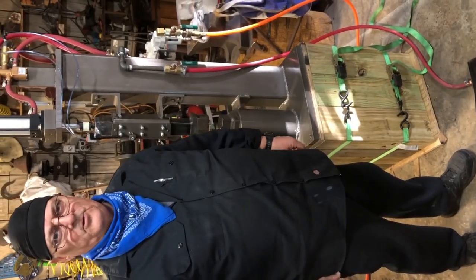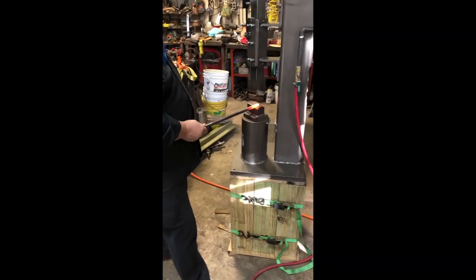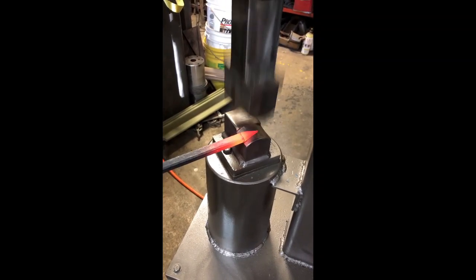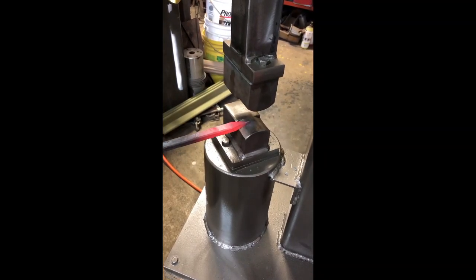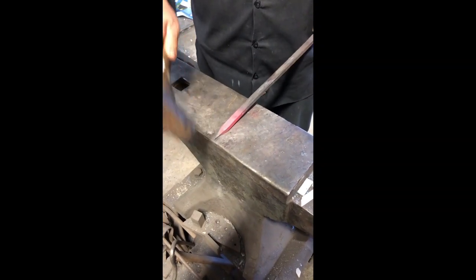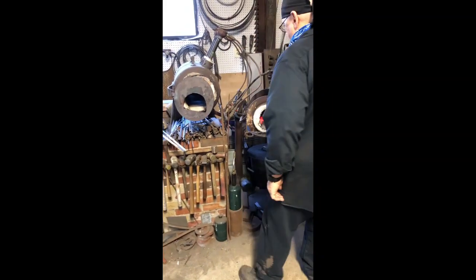Now I'm going to heat up some metal and we'll forge a leaf. First we draw a point — I've got a little flat point and I'm going to hit that with a regular hammer. Draw a point out first for our leaf. Now I'm going to neck it down and get another heat. Now we're going to neck it down — let's cut around one time.